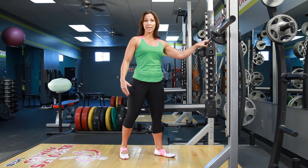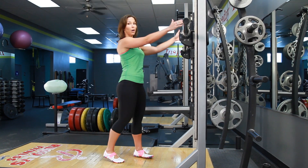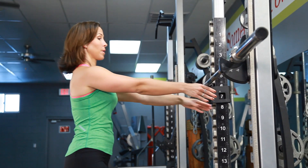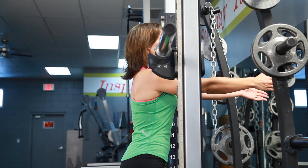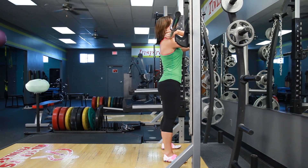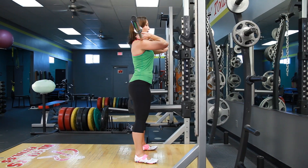First things first, we're going to go ahead and place a bar in a squat rack right at about shoulder height. You're going to put your arms straight up in front of you and create a shelf right across your shoulders. Walk forward with your feet even and core nice and tight, lift that bar off the rack, bend those hands back just to keep that bar in place, and walk yourself out of the squat rack.